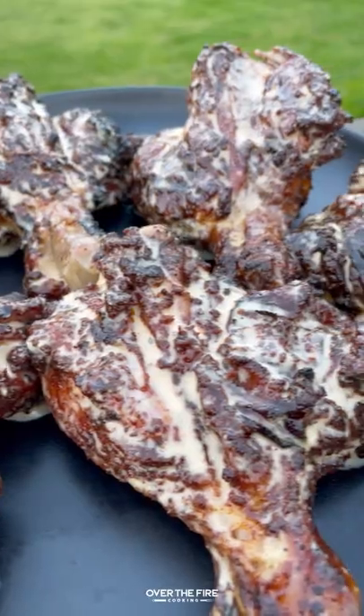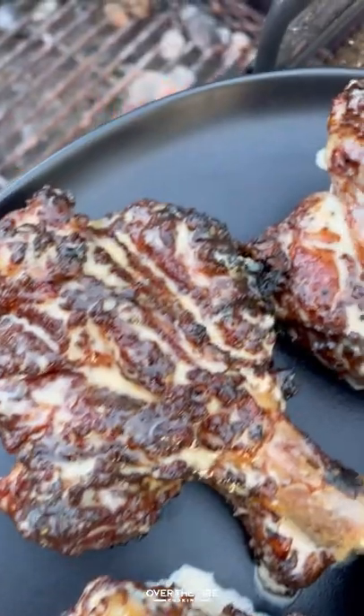These were so freaking delicious. You can find this whole recipe at overthefırecooking.com or the link below. Cheers.